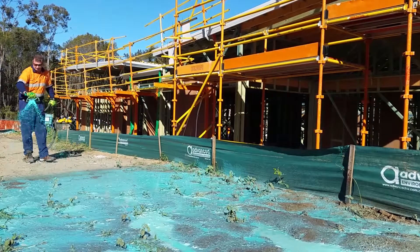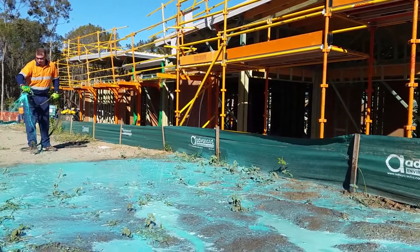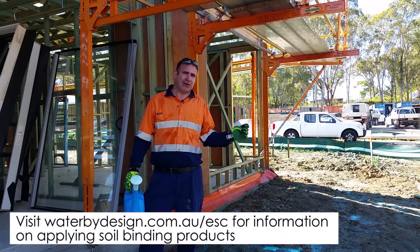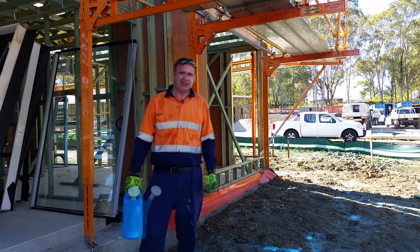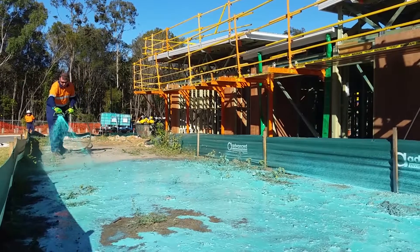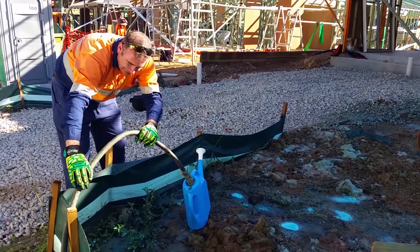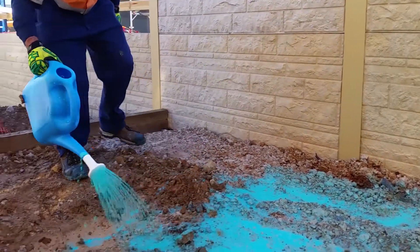Once we've backfilled around the slab, we're trialling a new soil binder. We've used a product called Vital Bomb Mat Stonewall at a 10% concentration — that's one part product to nine parts water — and we've used roughly about 200 litres around 200 square metres for this house lot. For the larger areas where we've had better access, we've applied it with a trailer mounted spray unit, and for the small fiddly areas up the side of the lots where we've got to avoid retaining walls and some of the concrete infrastructure, we've simply put it out with a watering can.